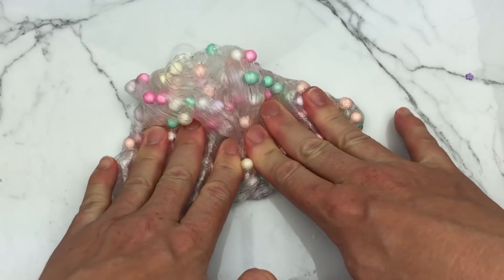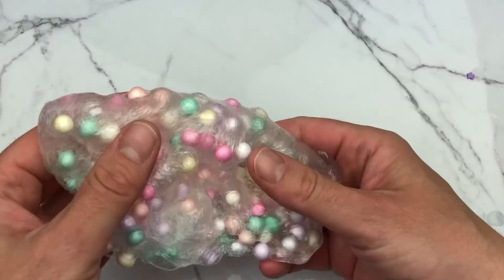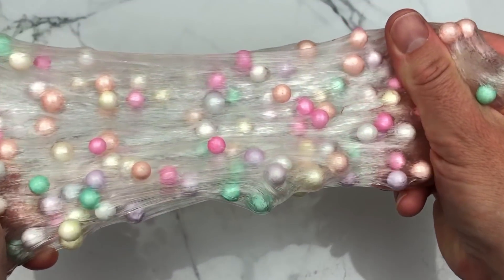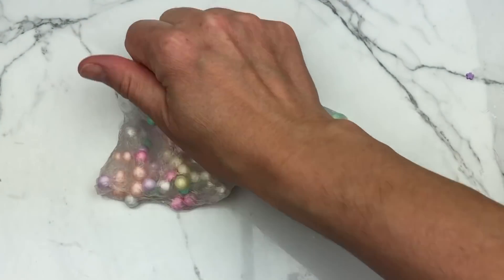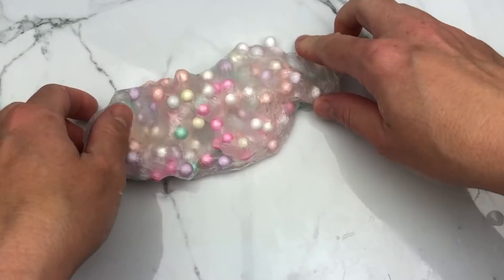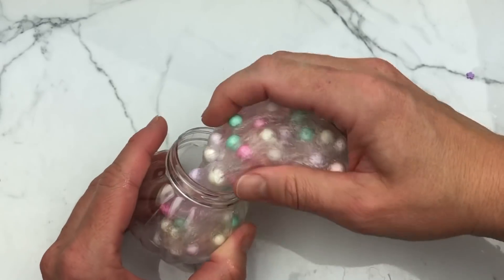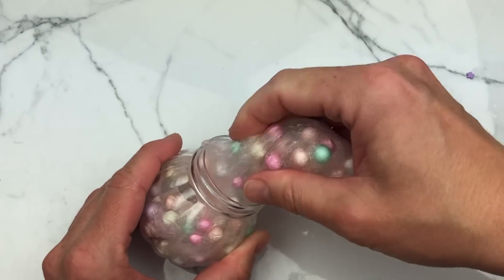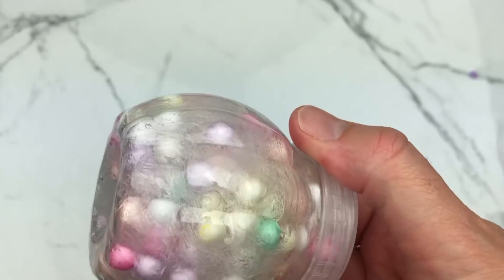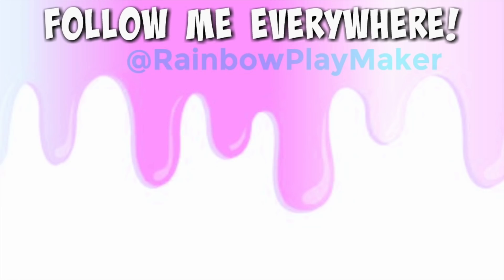This is pretty much the last slime I have for you guys today. I do have more supplies from Roxanne that I wasn't able to show — this video is just getting way too long. I will be showing them across all my social media platforms — Instagram, maybe TikTok, not sure. Make sure you're following and have notifications turned on so you can see all the latest from rainbow playmaker. Thank you so much for watching — I really appreciate all the support. See you next time, bye!